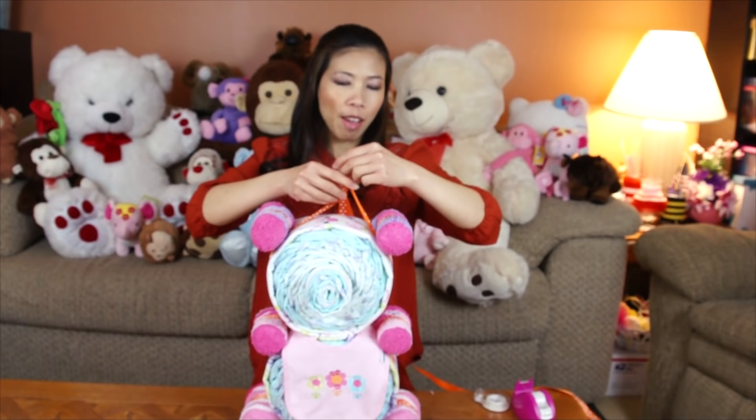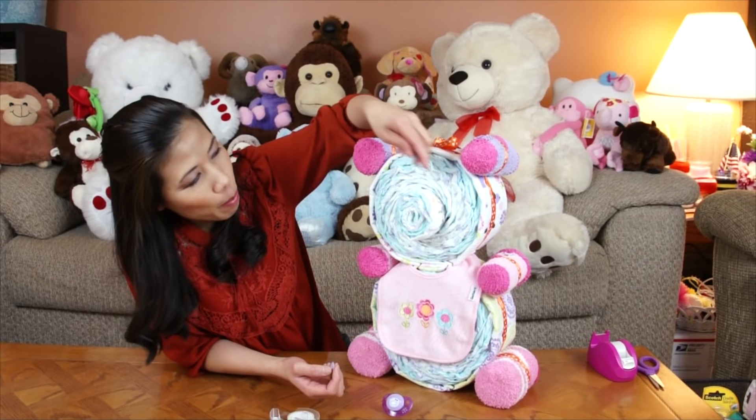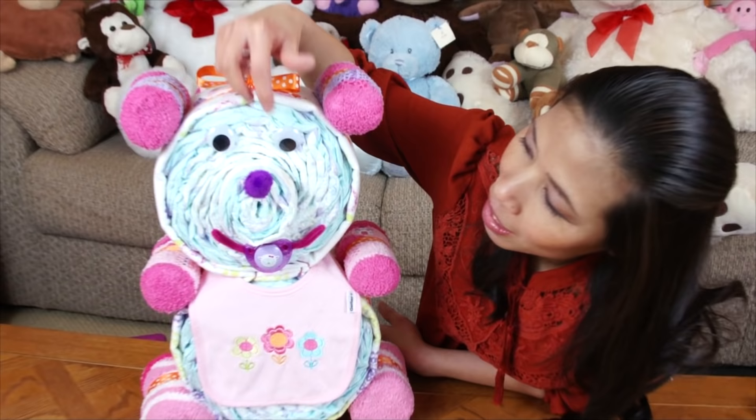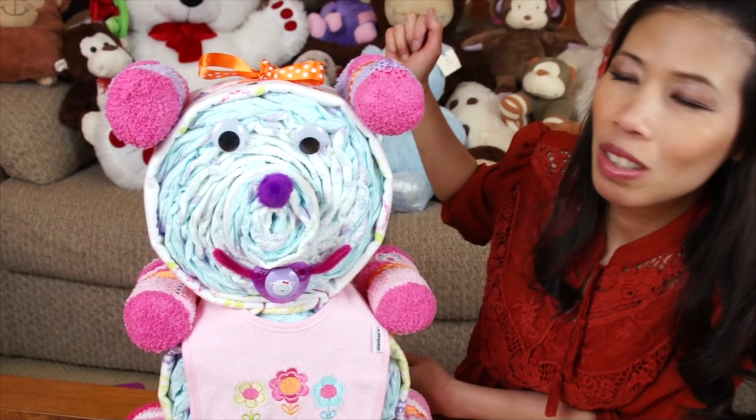Then I'm gonna put the eyes and the pacifier — just tuck them in, and it's pretty much done. I put the eyes, then I make a pipe cleaner into a smiley face. Then I decide to put fluffy balls to make a nose for the bear. Pretty much it's done.